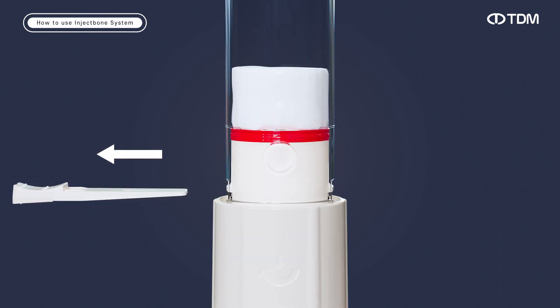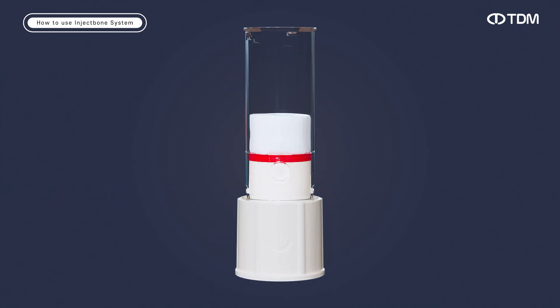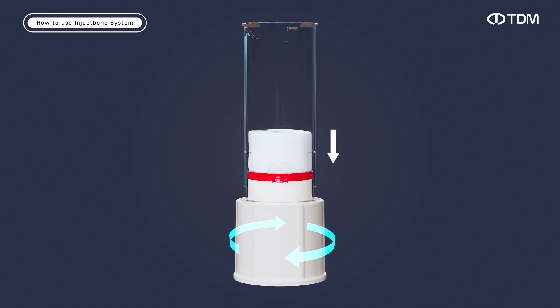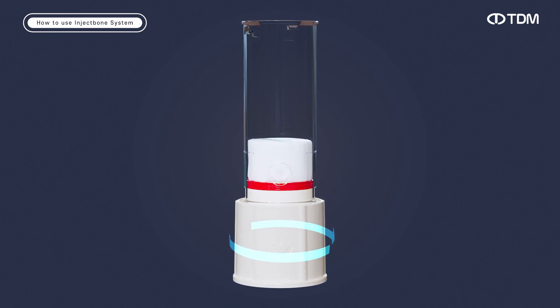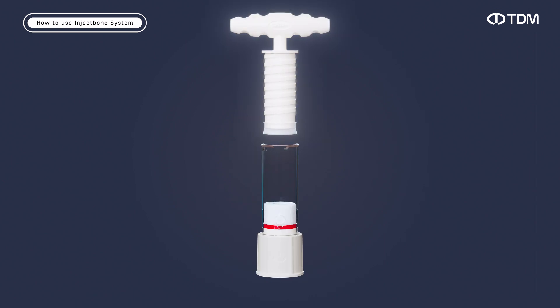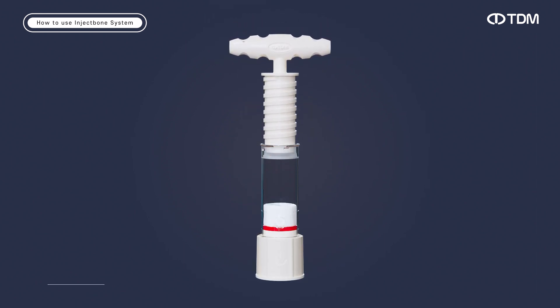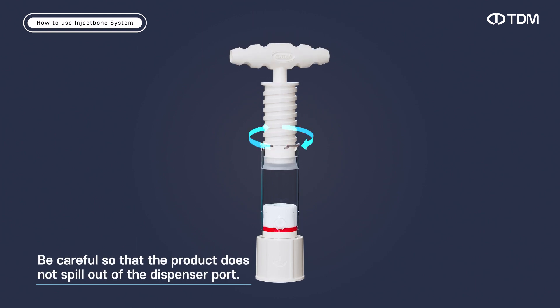Remove the tab at the bottom of the barrel. Turn the barrel support at the bottom of the CPC mixer clockwise and lower the support so that the bottom is lower than the dispenser port. Hold the middle of the CPC mixer and push the extruder inside, then turn it clockwise to insert.